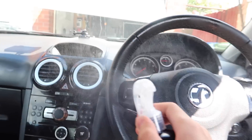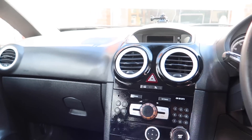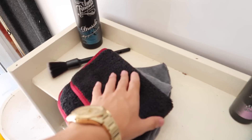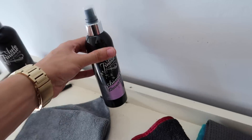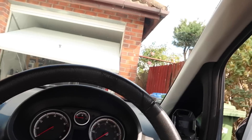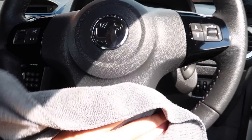Oh my god it smells so good! We are going to get this stuff everywhere — not going cheap on this. The air freshener is Palma Violets flavour — smells exactly like those sweets, it's banging. While that sits, we're going to grab a cloth to wipe off all of the Spirts because it's a really hot day and we don't want it drying on the surface, so we'll buff it all off.